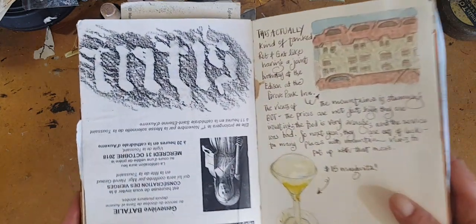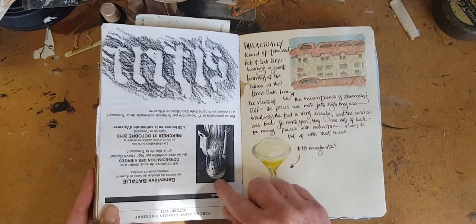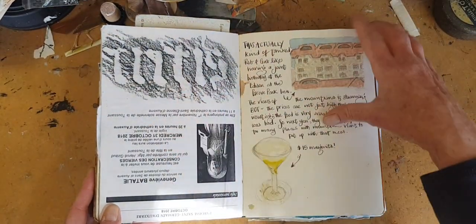This was a floor rubbing in a church. The only paper I had on me was this cheap brochure, so I took it out and used it.